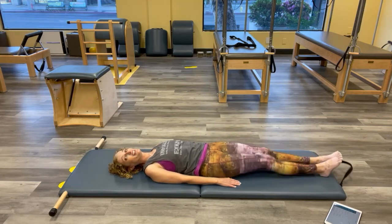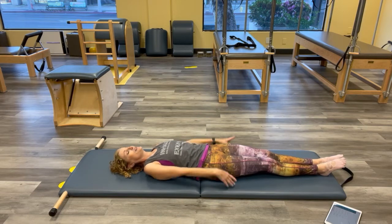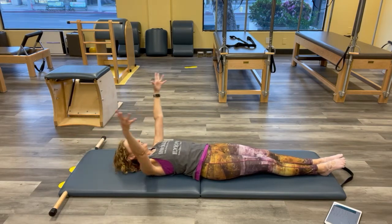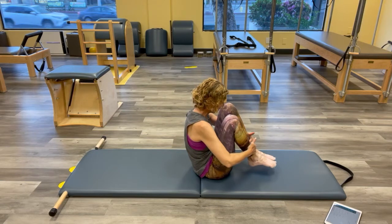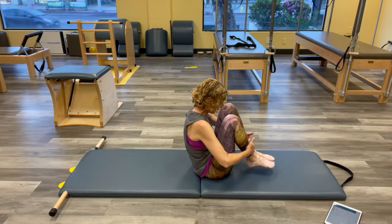Lengthen both legs. Let's roll up for rolling back — pull your knees in, find your ball. I want you to visualize: your hip containers go first, head will be last. Hip containers back, then ribs, then shoulders, then head. And then shoulders up, hips back, head up.